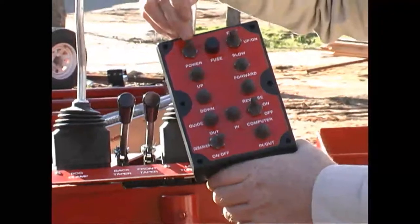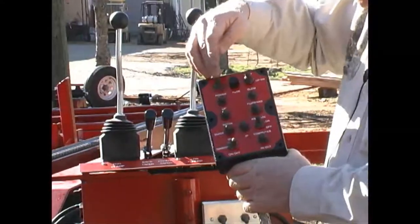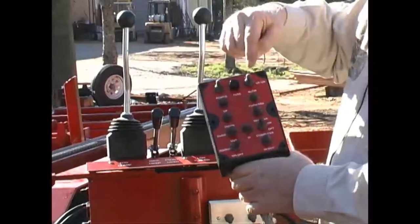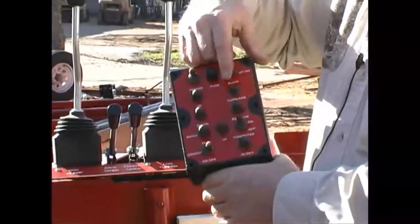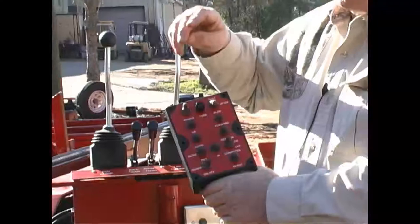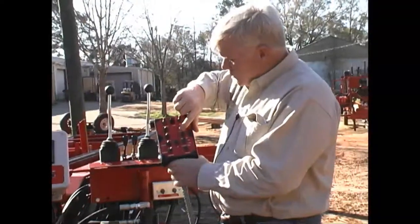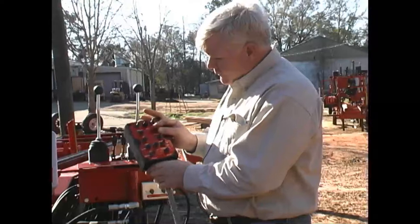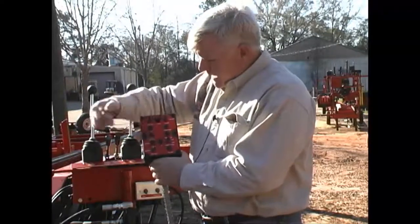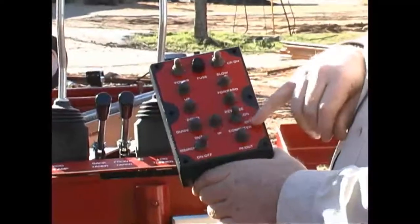Here is the hand control box. We first have power coming into the box - 12-volt power on a diesel mill, but if we have an electric mill it would be 120 volts. We come to the fuse, then to a power switch - I can stop all power to the control box or turn it back on. This is the fast and slow speed for up and down: I flip a switch and my up and down is fast, flip it and it's slow. My slow and fast speeds are controllable with a needle valve, so I can set them however works best. Here is my forward switch - makes the head go forward; turn that off and hit reverse and it comes back. This is my up button, that is my down button; this is my guide out, this is my guide in.